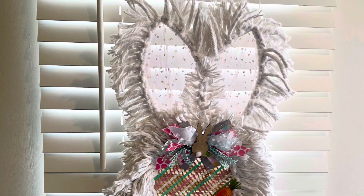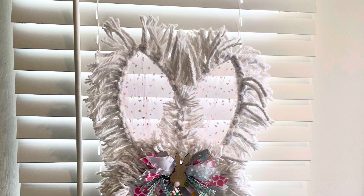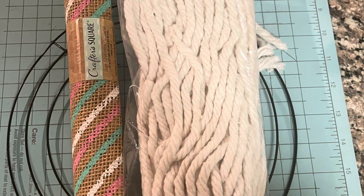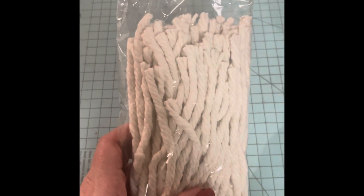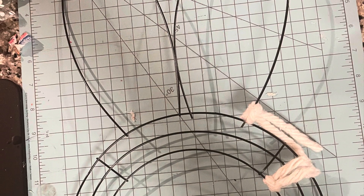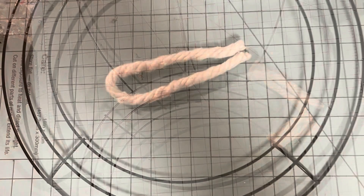Let's get crafting! Our first project is this boho bunny head wreath done in macrame using mop heads from the Dollar Tree. I used three mop heads and a bunny head wreath form, as well as scrap fabric and scrap ribbon. Our first step is to cut off all the rope strands from the head of the mop head.